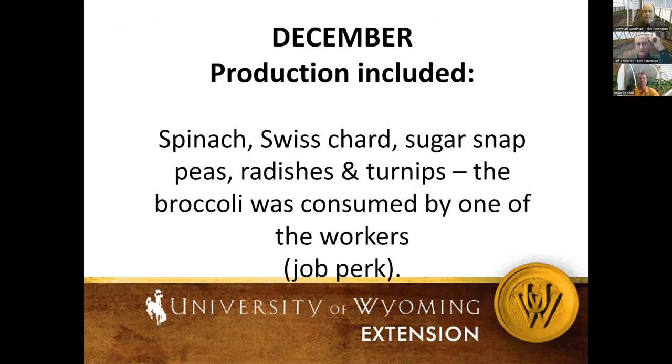The things we produced in December in that particular location were spinach, Swiss chard, sugar snap peas, radishes, turnips, and broccoli. That is really uncommon and awesome that we can do that — 45 days past the normal growing season, producing fresh greens in December.